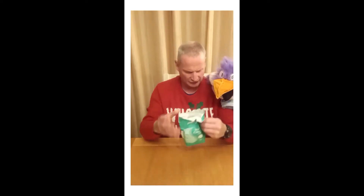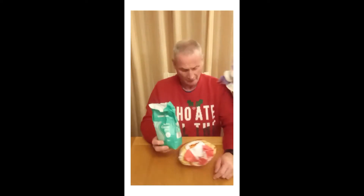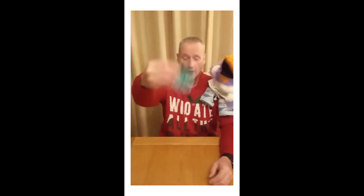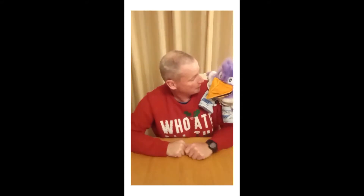So we need a few things first and then we're going to make something. Will you get the stuff then, Polly? So the first thing we're going to need is caster sugar, flour, and cupcake holders, Polly.